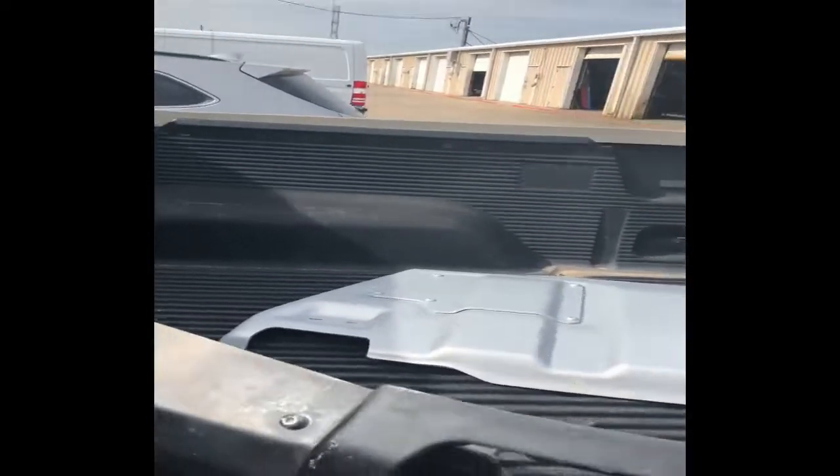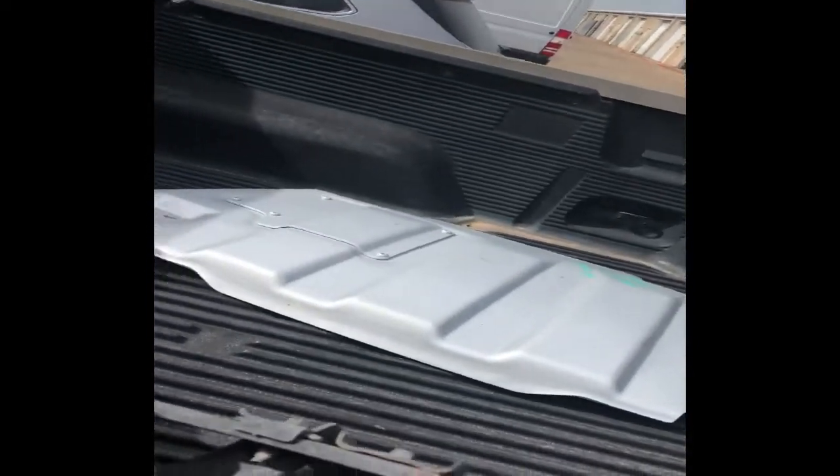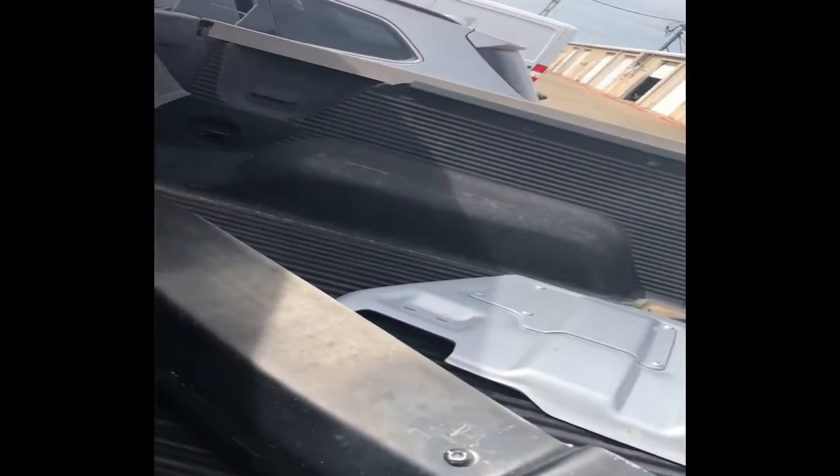We've got our bumper right in here. We've got our skid plate. So we're just going to strap these down so they don't fly around on our trip back to Midland, and we'll head back.